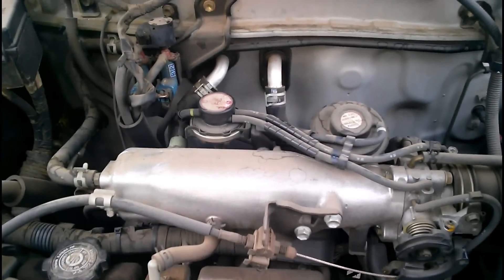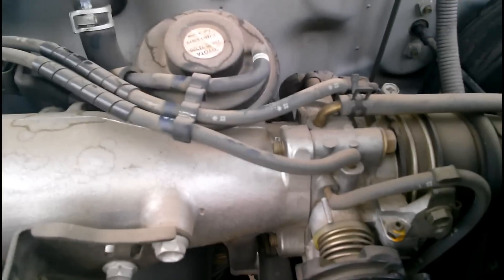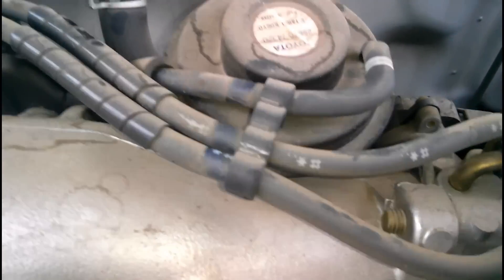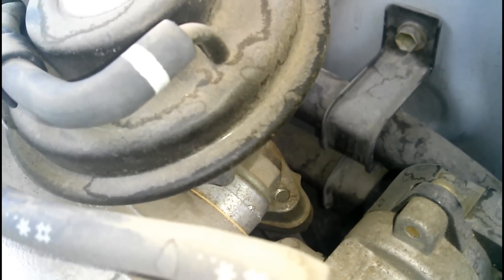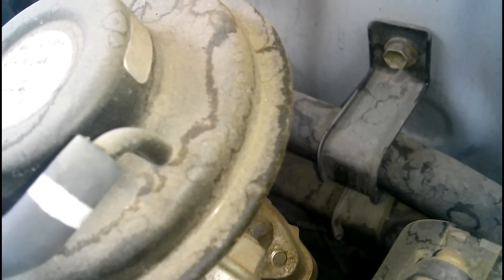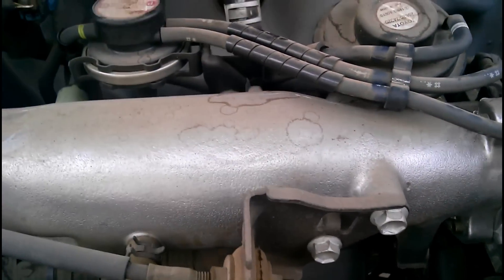There are three main components of the EGR system that all operate based on vacuum created from the intake. There's the main actual EGR valve right here, which as you can see from the back, goes down, connects from the exhaust, comes up, and when a vacuum is sent to this port right here, it causes the valve inside to open up, which sends spent exhaust gases into the intake.